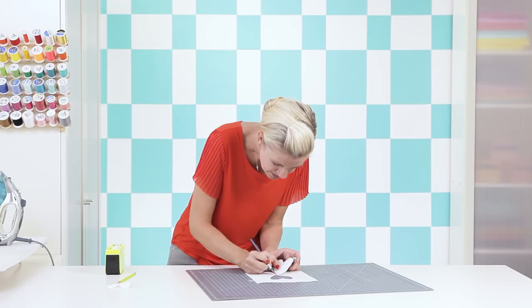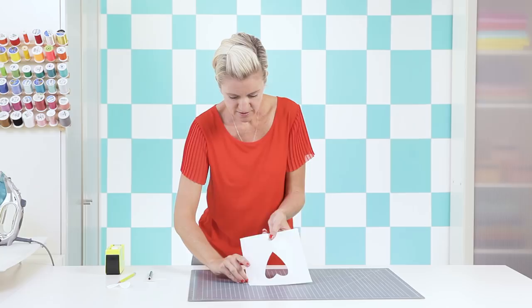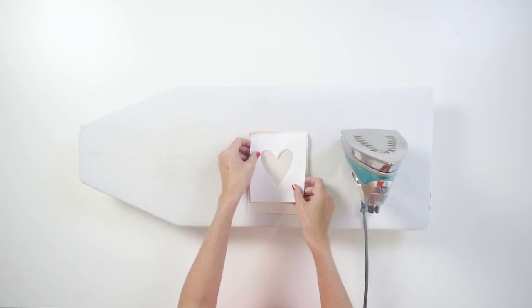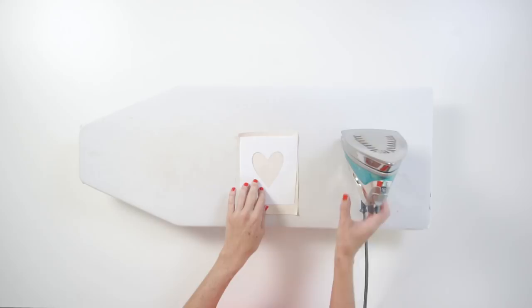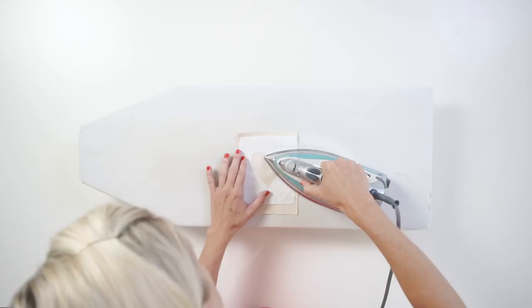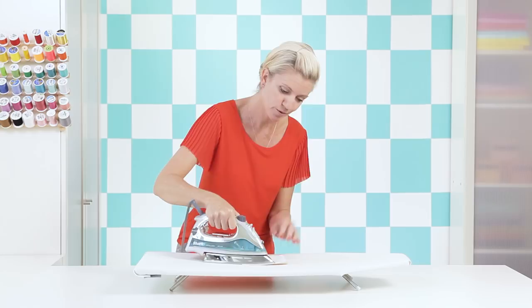Remove the stencil from the mat and carefully pull off the tape. Now press this onto your fabric — I'm using canvas fabric because it would look really cool on a tote bag. The stencil was traced on the non-shiny side, so the shiny side goes face down onto the fabric. Take your iron on hot and press it right into place, making sure to get around all the edges, especially the little points. Leave it on a bit to make sure it's really bonded.